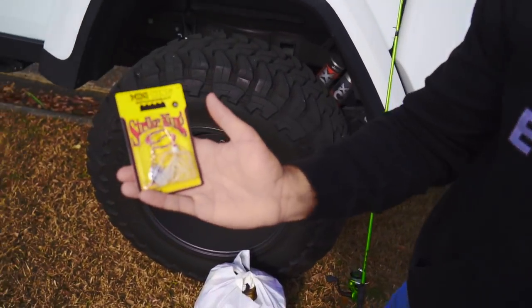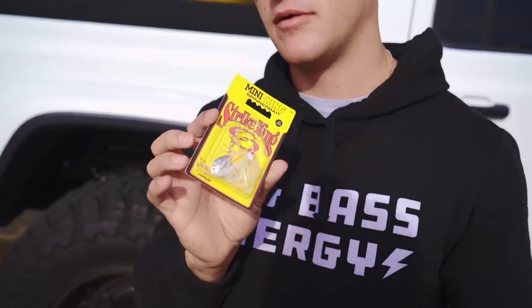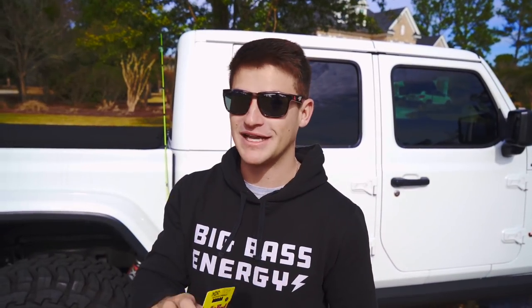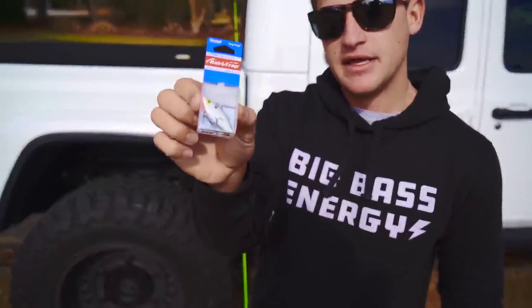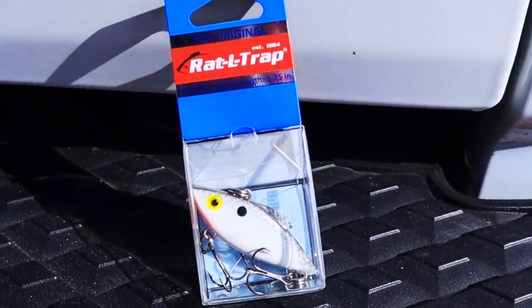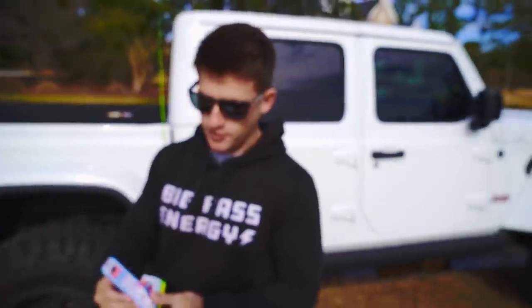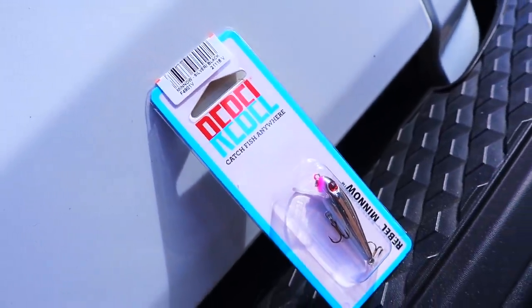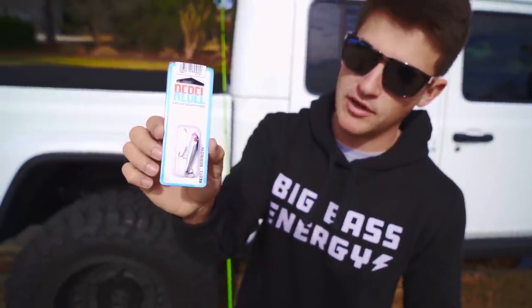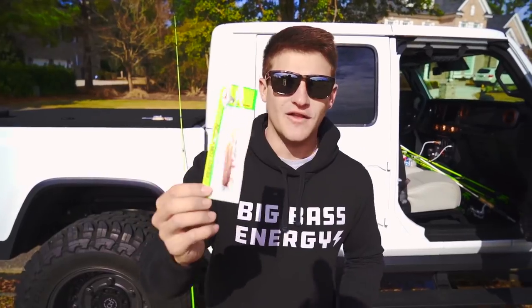The first bait is this mini King spinnerbait by Strike King — if you want a discount on any Strike King lures, the code and link are down below. The second bait is this mini rattle trap, an eighth-ounce rattle trap. The third bait is a small Rebel jerkbait — I'm not really sure if it's a jerkbait or a crankbait. It looks like a jerkbait but I think you'd reel it more like a crankbait. It's got a little chrome on the body with a black back.